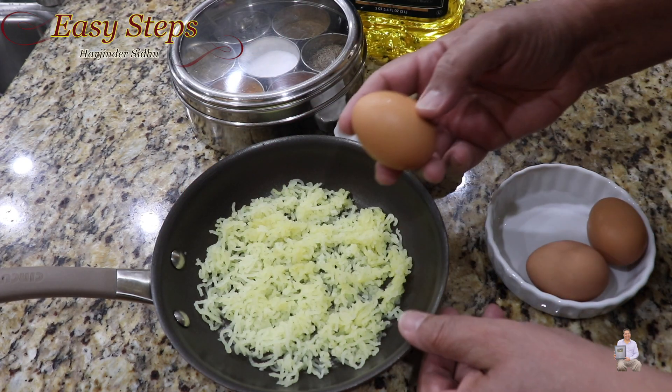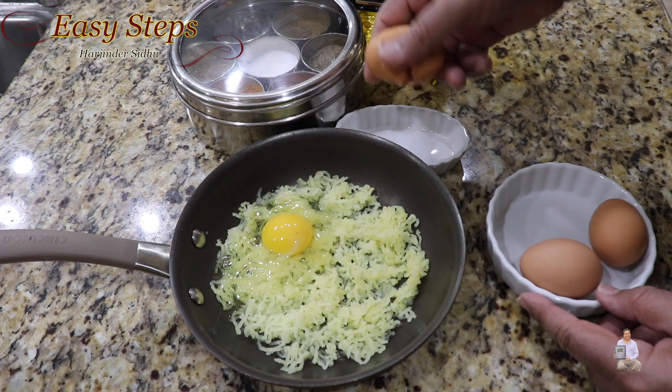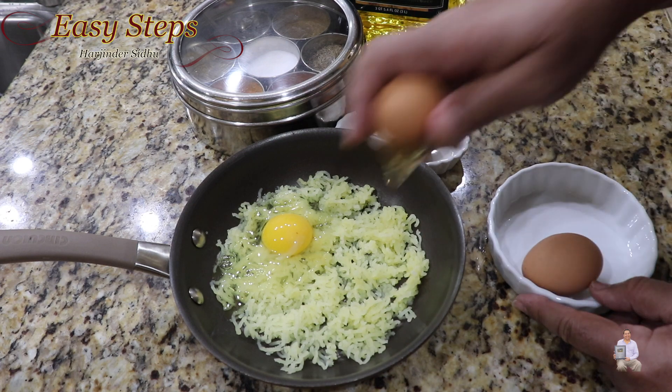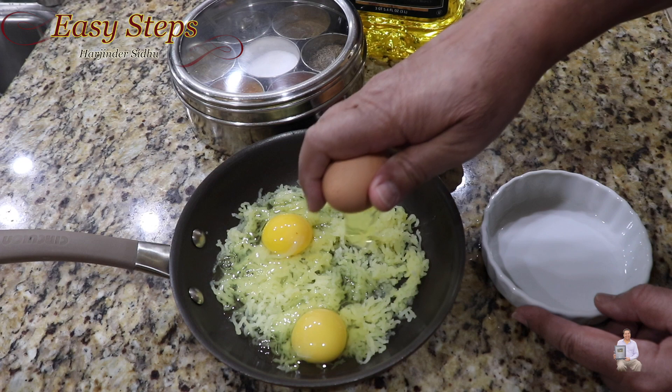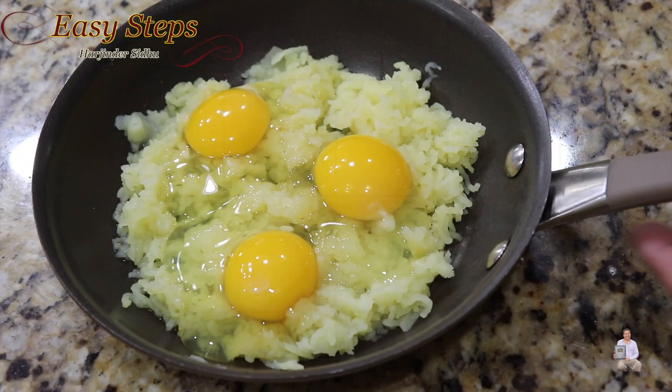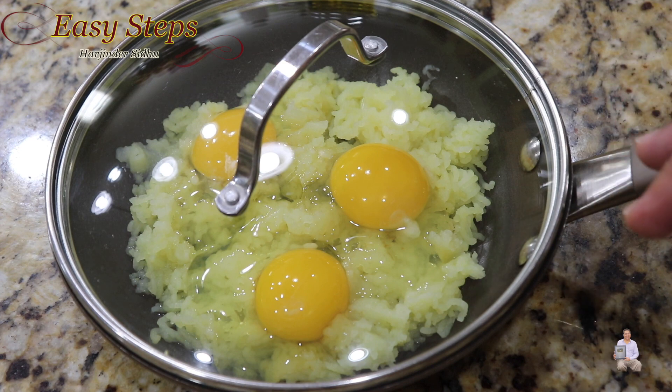Now we're going to break open the egg and place it right on top of the potato layer. This is all ready, and now we're going to place the cover on and take it to the gas burner.